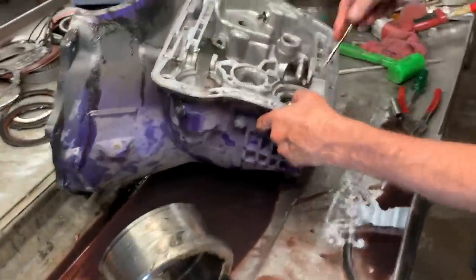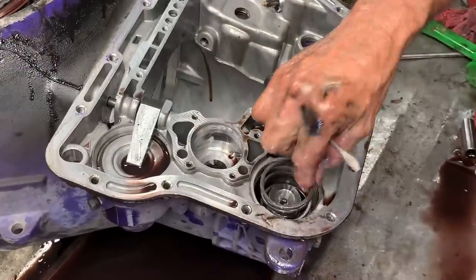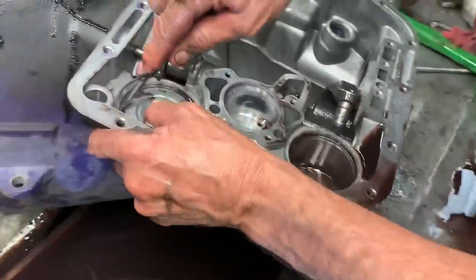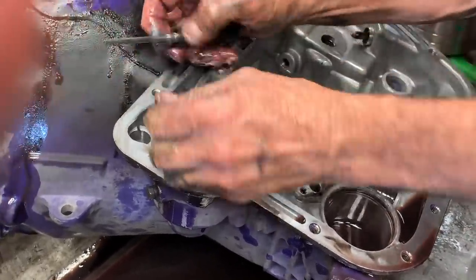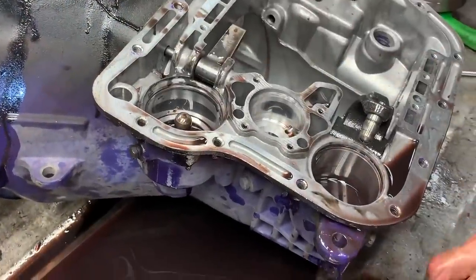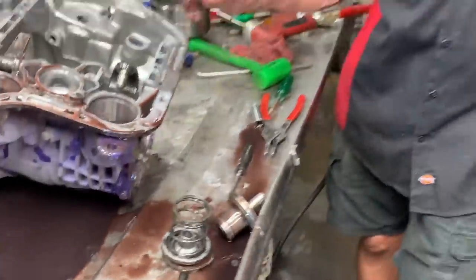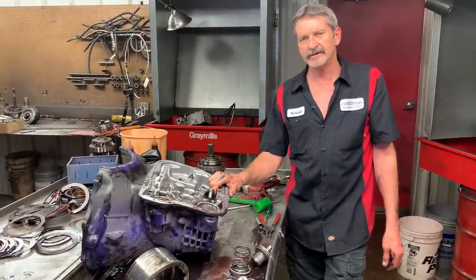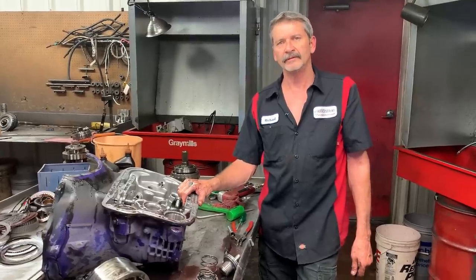I think it does have a billet reverse servo right here — nope, it's just stock. I thought it was billet. It's going to have some issues too. This is all stock stuff on the servos. So it's going to take a lot to put this transmission back together. There's so much stuff that's been changed that needs to go back to the diesel spec. It's going to be a sad phone call to make to the customer, but we're going to make it. We're going to build it right the first time only. Y'all stay tuned — have a good day.